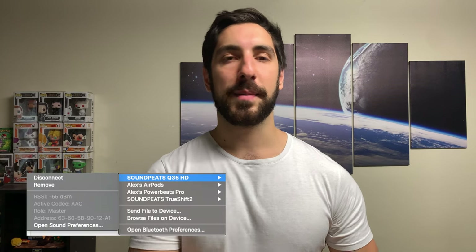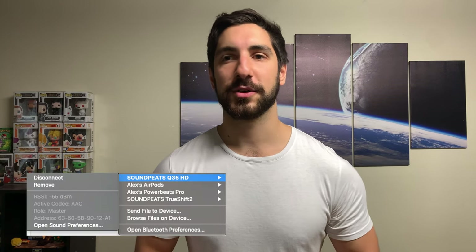These have Bluetooth 5.0 and support SBC and aptX. The website doesn't state AAC, but in my testing on my Mac it showed AAC being used, so it likely supports it. Even if it didn't, the sound is still really good for the price. I would even compare these to the PowerBeats Pro, and you're paying about one-sixth of the price. There's also barely any noticeable latency with YouTube and Netflix, tested on an iPhone.